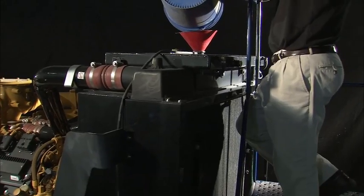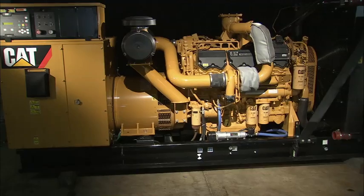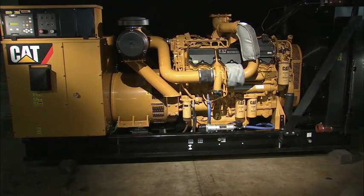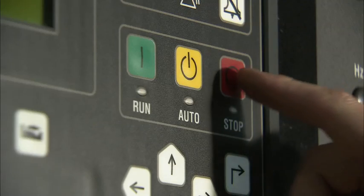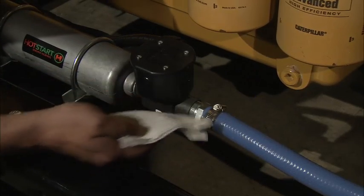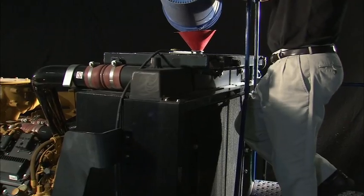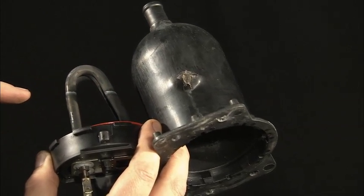Fill the engine with coolant. Start the engine, but do not yet energize the Hot Start heater. Let the engine run until the engine thermostat opens — this will help purge the air out of the heater and plumbing. Turn off the engine and let it cool down. Look over the entire system for leaks and check the coolant level. Top off the coolant if necessary. Heater failure can occur if all of the air is not removed before proceeding.